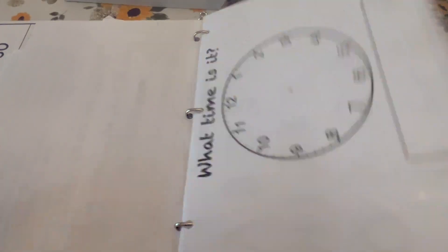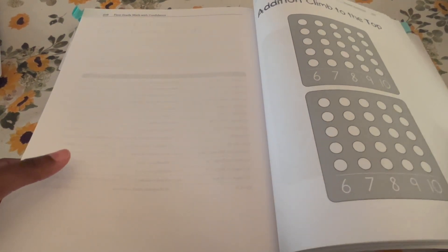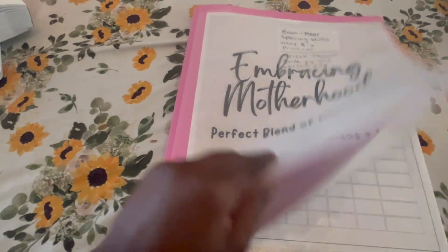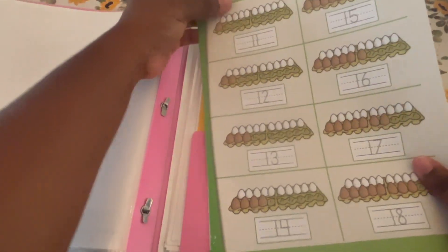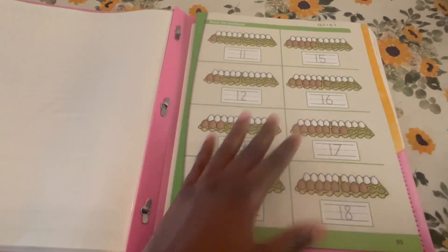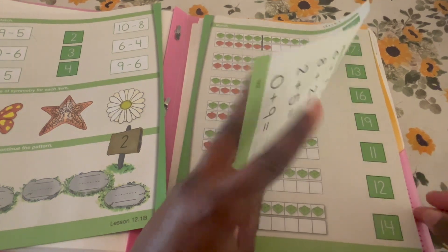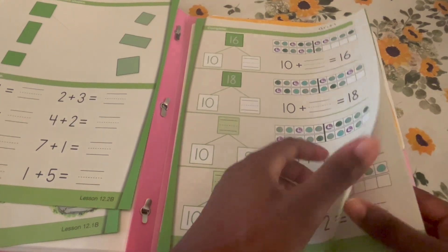That's everything I've printed out for their morning binders for this math curriculum. I love it — it is super hands-on, helpful, and open-and-go. Now let me show you how I plan their math for the week. It's super simple: all their worksheets for the entire week go into my planner folder. I write their names on the worksheets and rip them out of the book for the whole week. The worksheets are so colorful and beautiful.